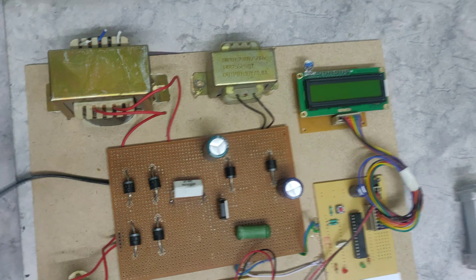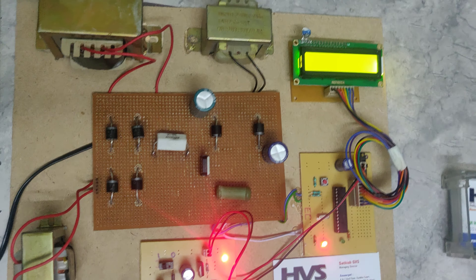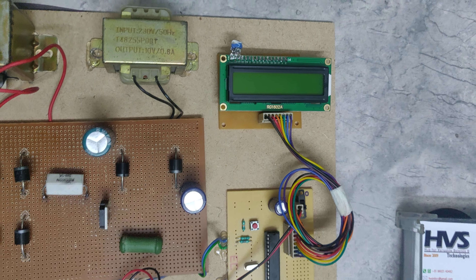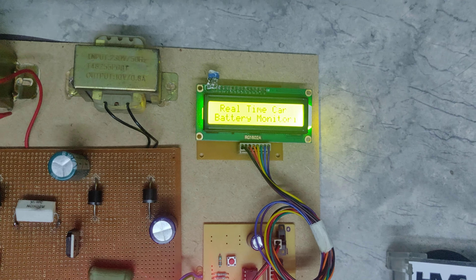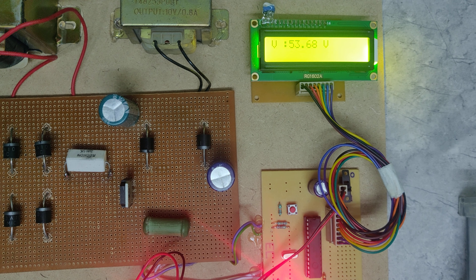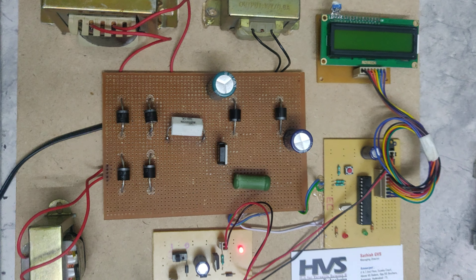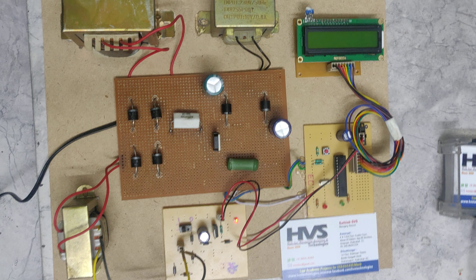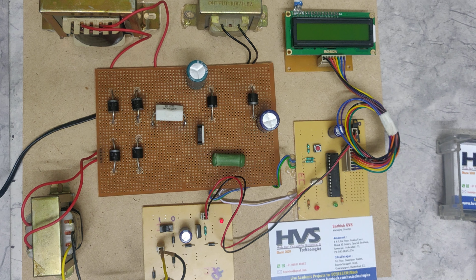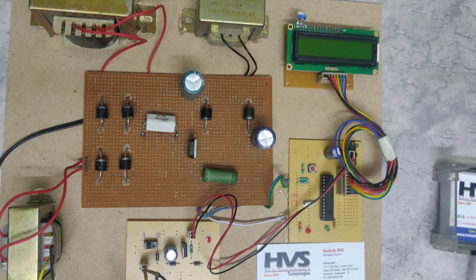We will now give the power supply at 230 volts — a welcome message will be displayed on the LCD screen. The output voltage is measured continuously after this converter and displayed on the LCD screen. In this way we can charge the electric vehicle battery directly from a 230 volts AC signal, obtaining an output of around 52 volts, which is sufficient to charge a 48 volt battery. Thank you.